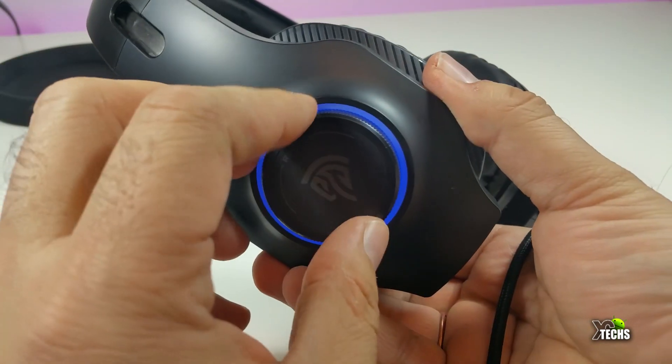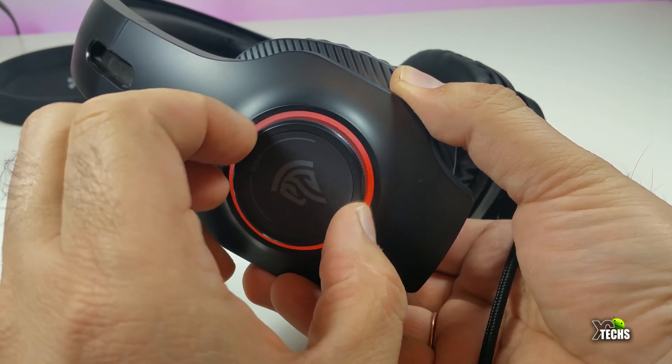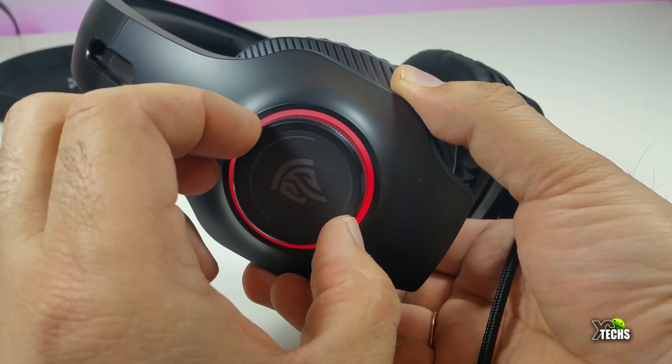On the right hand side there is a little knob that lets you change the LED lights on both sides. You do need to connect it via USB to a computer or power source in order for the light to work.